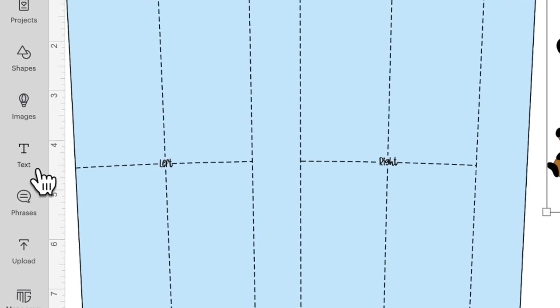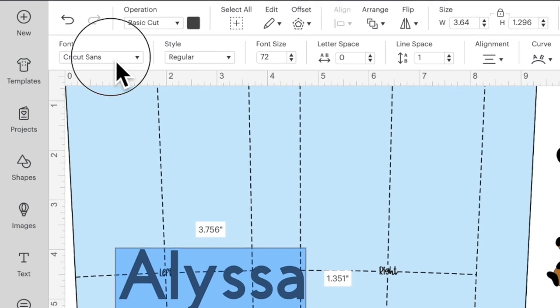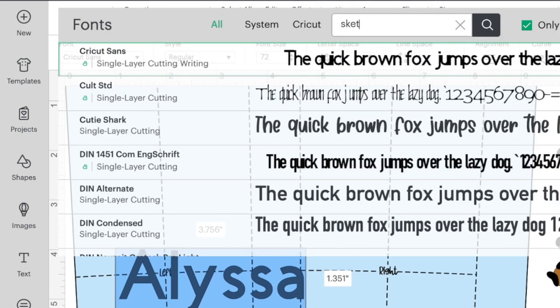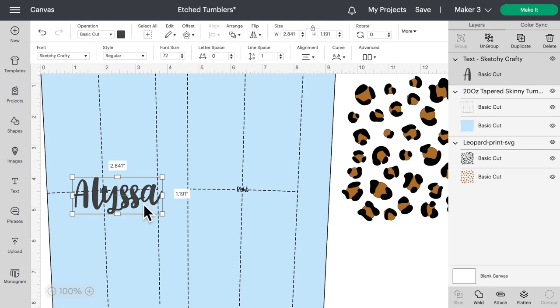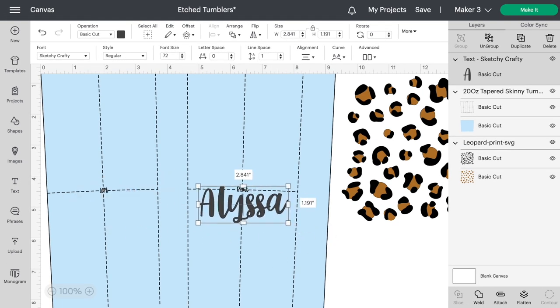Let's come over here, click on text, and then just type out whatever name you want to add. It honestly doesn't even need to be a name — you can do whatever you want. Then let's come up here to font to switch this over, do a search for sketchy, click on that, and there is our name.